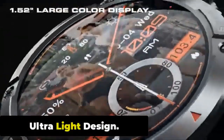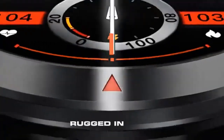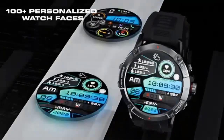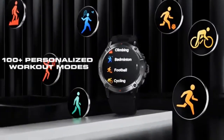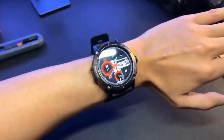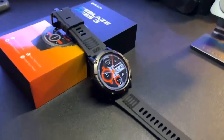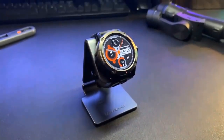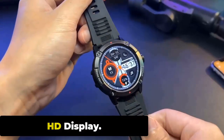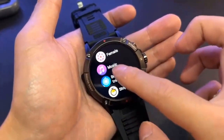Ultra Light Design. The Zeblaze Ares 3 features an ultra-light design, making it comfortable to wear for extended periods. It has a slim profile with a thickness of just 10.2mm and a weight of 32 grams. The case is made from durable and lightweight alloy material coated with a scratch-resistant layer. The straps are made from soft and breathable TPU material, making them comfortable even during intense physical activity.